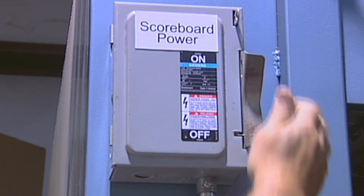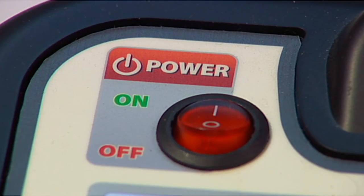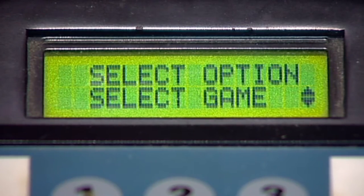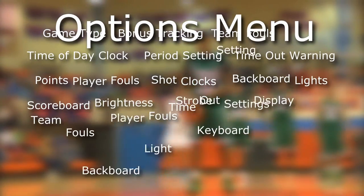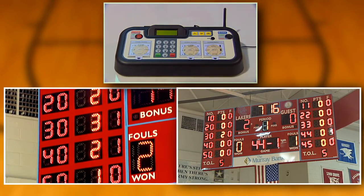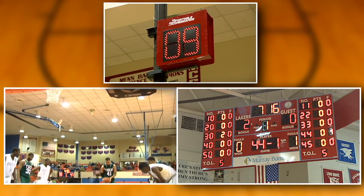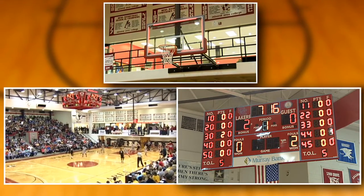Let's begin by turning on the power to the scoreboard and the controller. Next, we will configure the options menu settings on your keyboard controller for your specific sport requirements. The options menu consists of about 25 setting options for customizing your scoreboard and controller. Some of the features we will discuss are option settings that may not be available on your scoring equipment. Simply skip any options menu feature which does not apply to your scoreboard or controller.